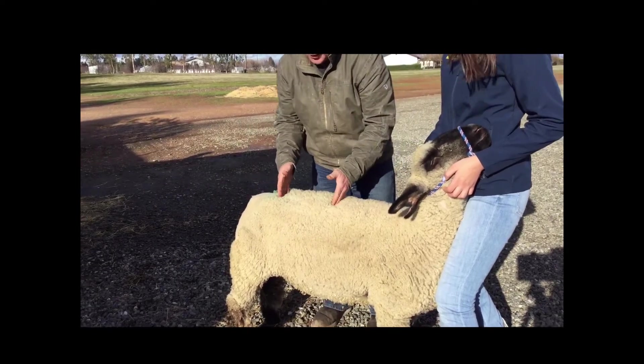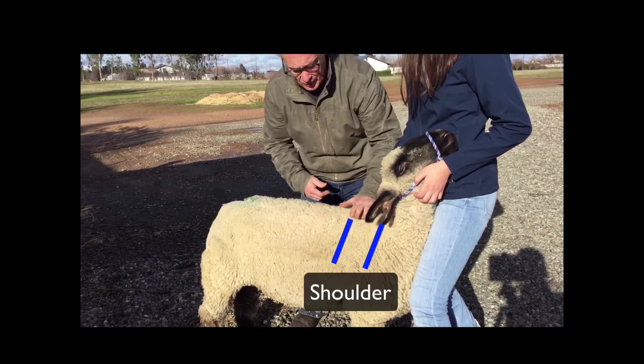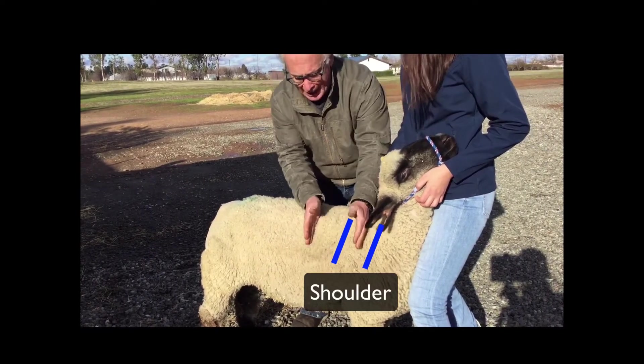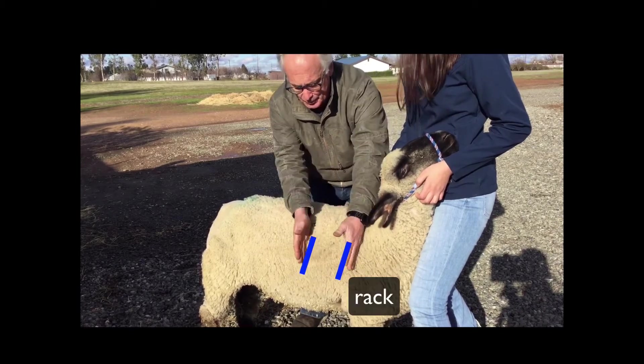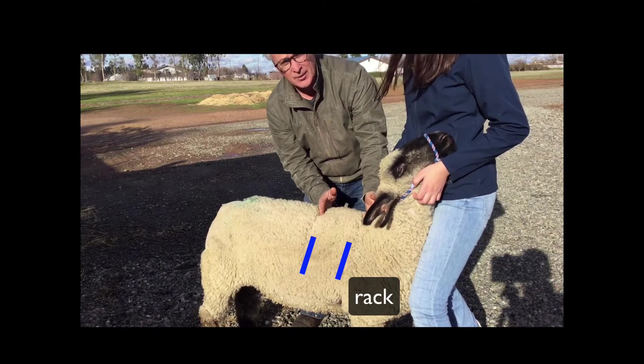Then as we move on from the loin, over here is the shoulder. We have the top of the shoulder right here, and it's also part of the rack. The rack is basically where all of the ribs come from, and that is another expensive cut.